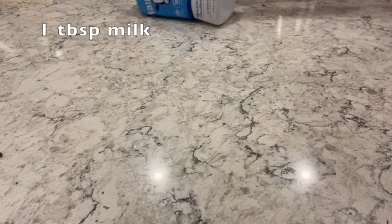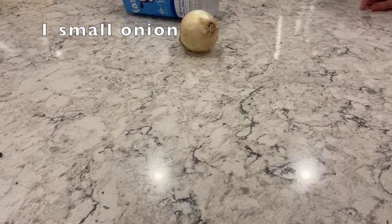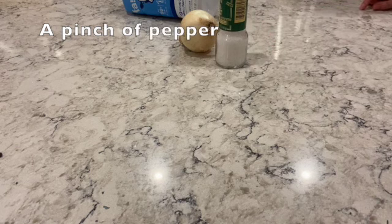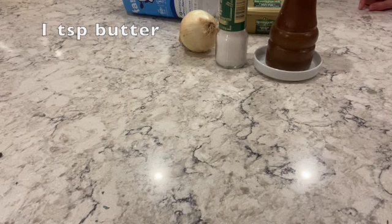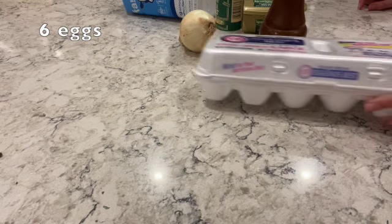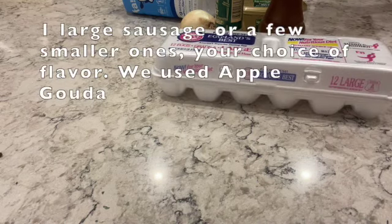Whatever it is, sounds amazing. Well, the first step is that you have to gather your ingredients. You're welcome. Let's begin.